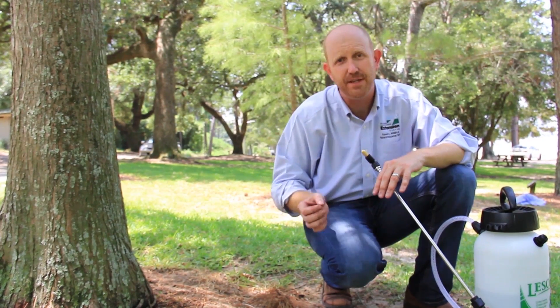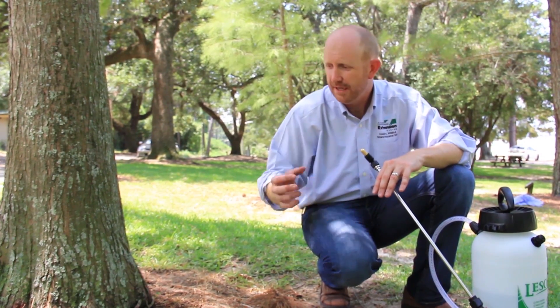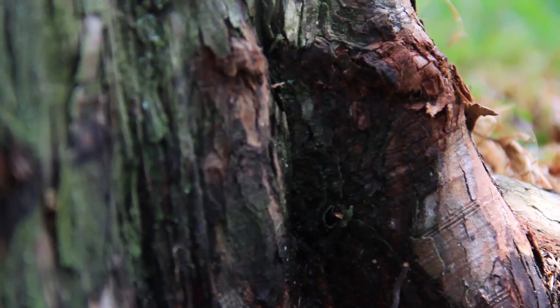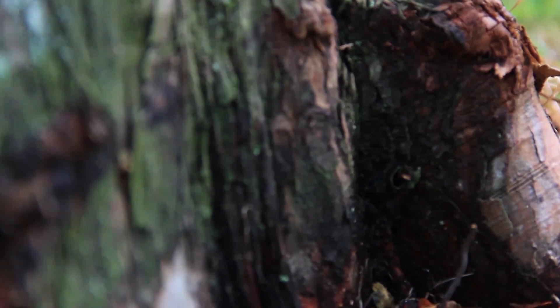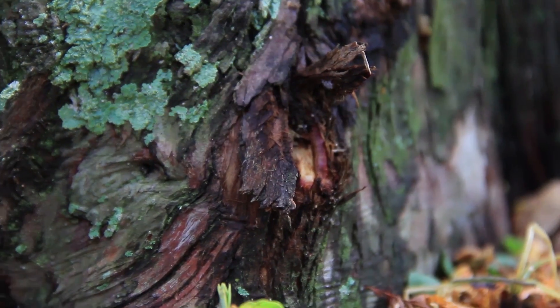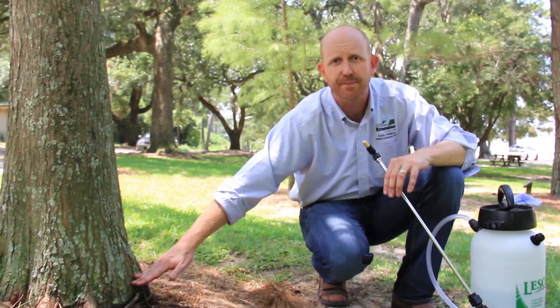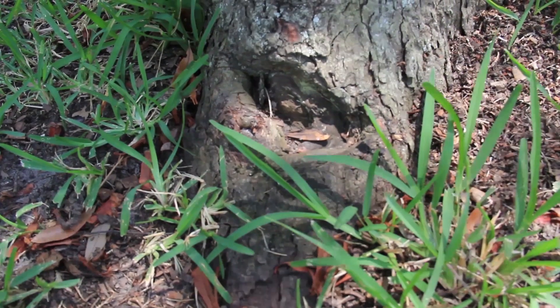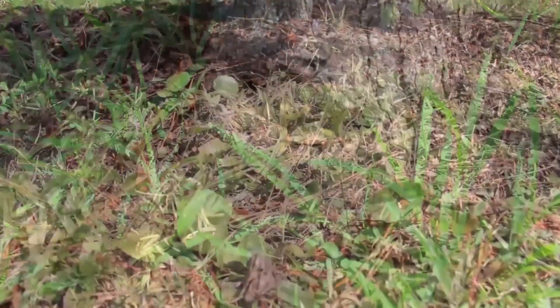The very same thing is also true for string trimmers. If the mower doesn't nick the tree, a string trimmer is brought in, and when the string strikes the side of the tree it will wound or bruise the cambium just underneath the bark. This is especially a problem in thin-bark trees and young trees.